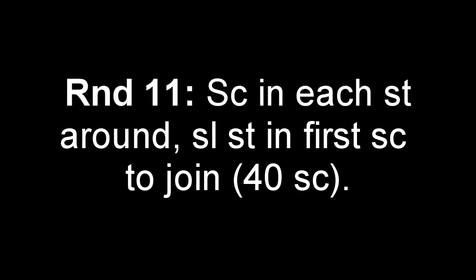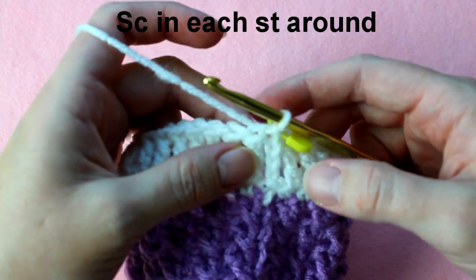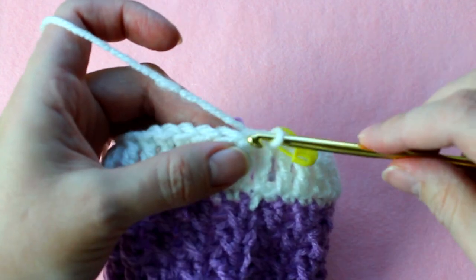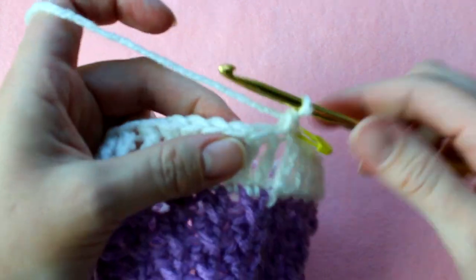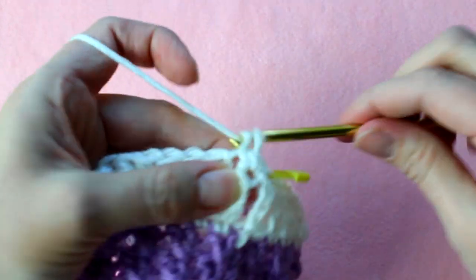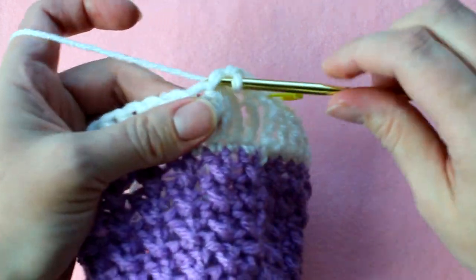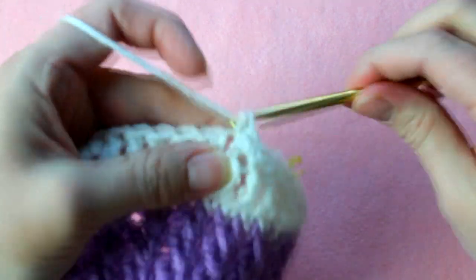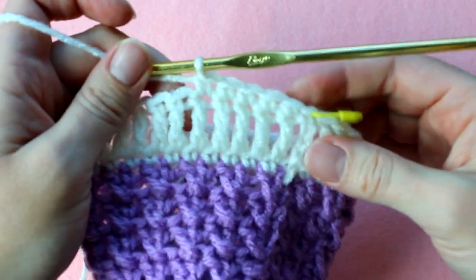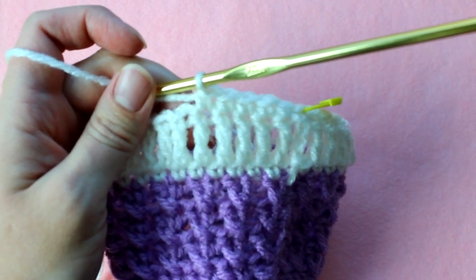Round 11 is also easy — all we're going to do again is just single crochet in each stitch around. Locate your first stitch and place the first single crochet. Just keep working those single crochets all the way around the hat. Finish this round on your own by slip stitching to join, then meet back here for round 12.